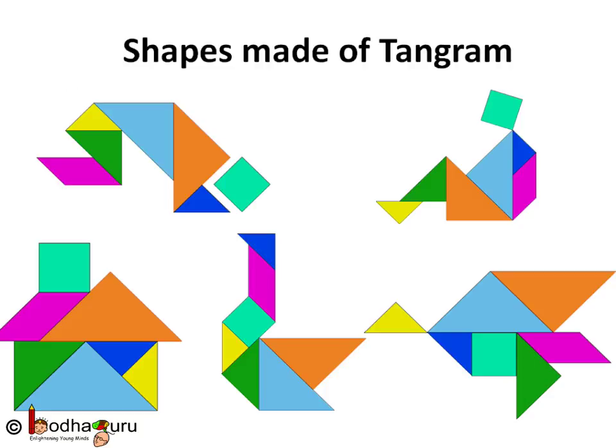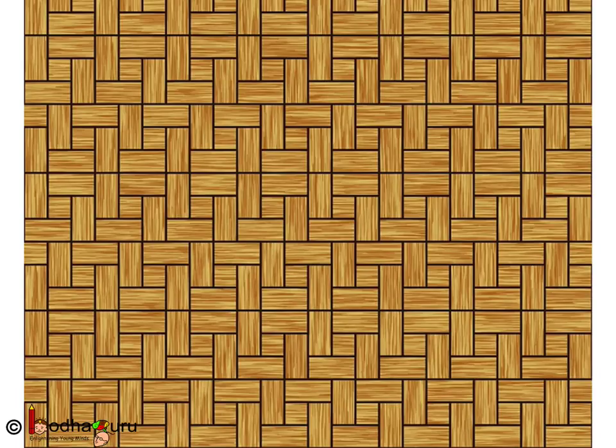So we can combine simple shapes to make complex shapes and patterns. Like here we took pieces of rectangles and squares, arranged them in a pattern and made a full design out of it. This whole design is just made of triangles and two colors. Amazing right?